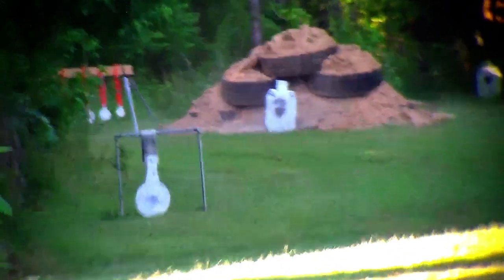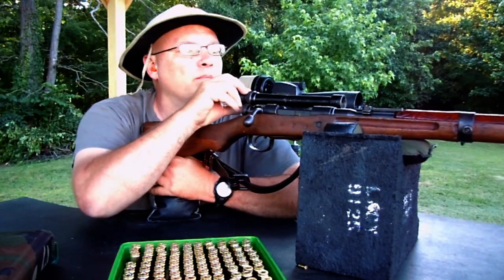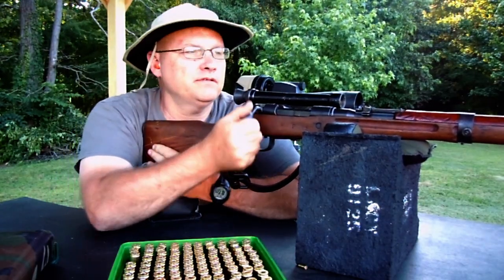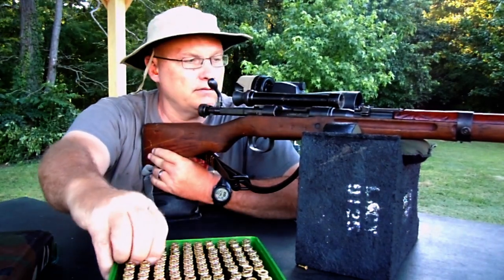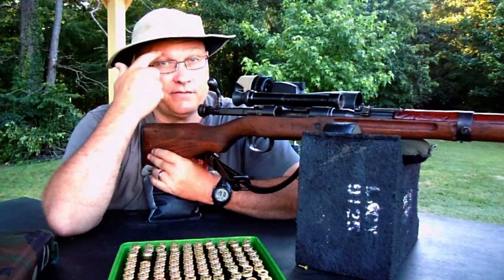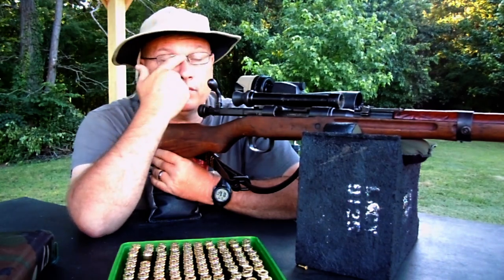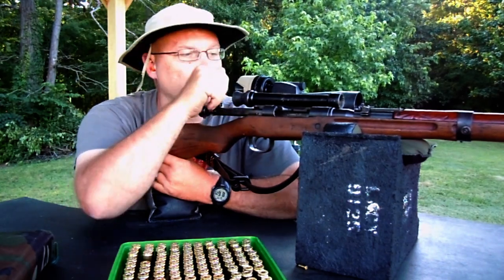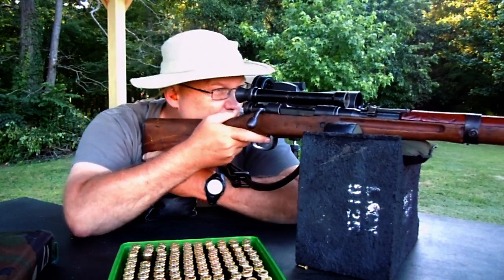Now one thing about these — we'll do a thing on the Type 97. If they didn't have these little rubber eyepieces — and this is a reproduction rubber on here — I mean, I'm wearing glasses and it still bites me up here every time. Just gotta get used to it. To get the full field of view through the scope as small as it is, it's tough to do.